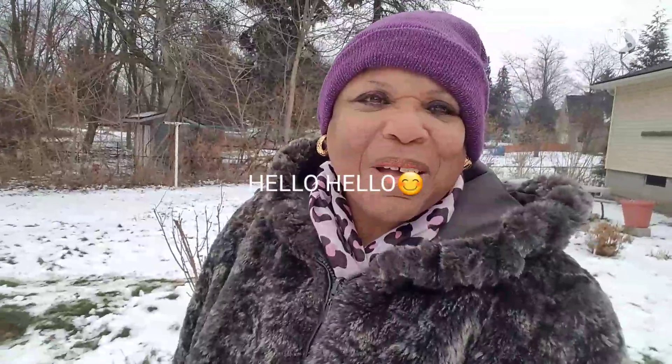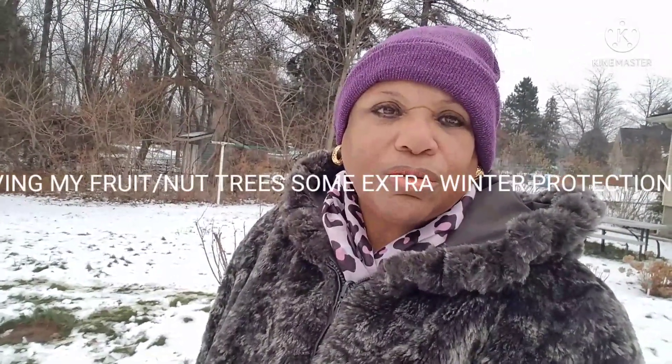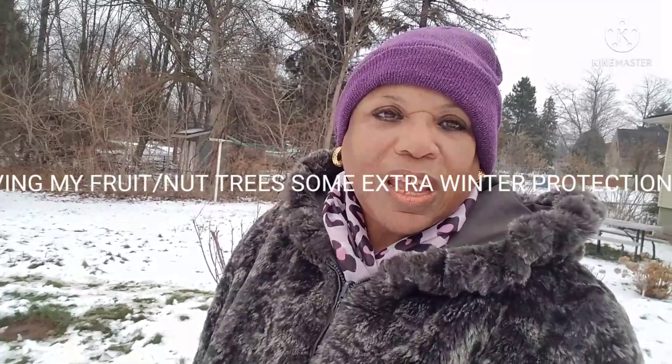Hi y'all. Cynthia, I'm out here and what I'm doing now is we got a little mild weather. We've been like in a deep freeze. We're probably going to go back to that again tomorrow — it's going to start getting colder — but today it's not bad, it's like upper 30s. So what I'm going to do is I'm going to be moving these fruit trees closer to the house so that they can have some shelter and not be out in the wind.